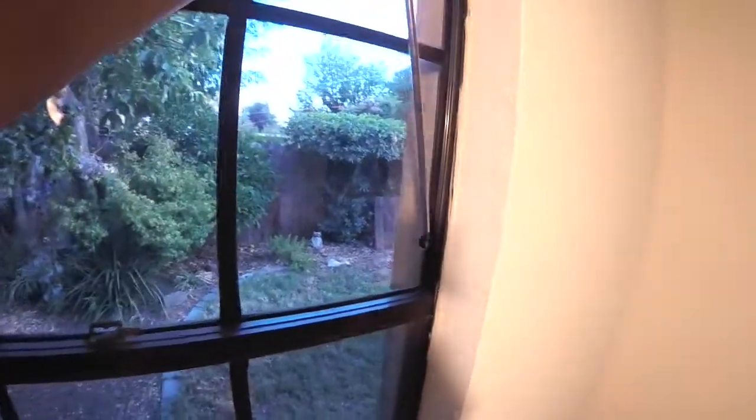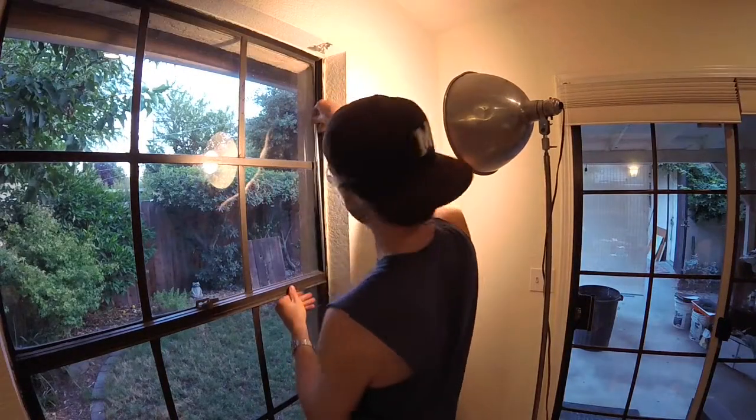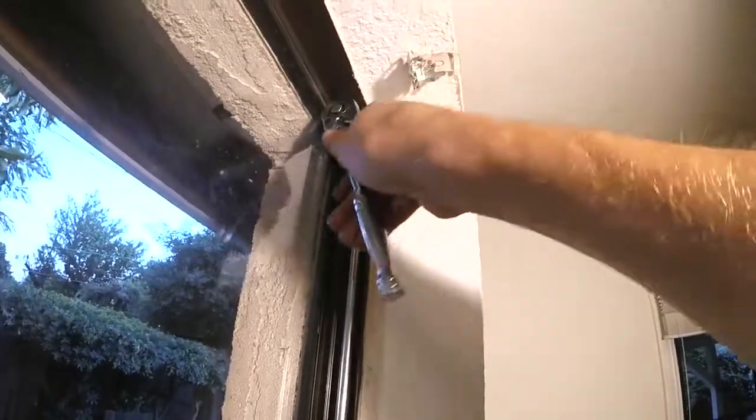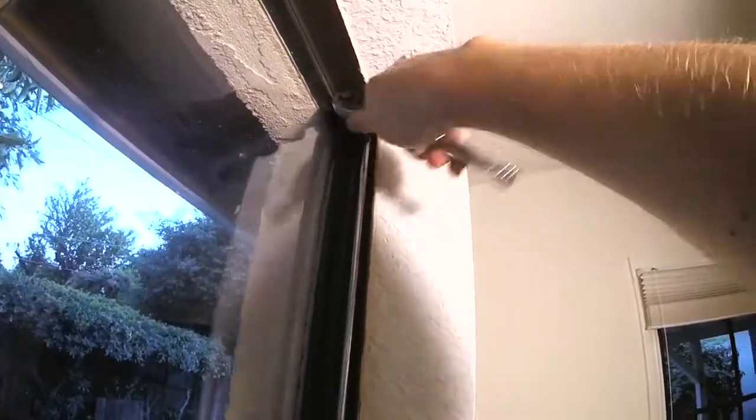With the clip side down, go ahead and slide the new balance back into that channel. Slide it all the way down, make sure the clip gets down at the bottom, then tighten down that little quarter-inch screw that holds the whole window balance in. Make sure that's good and snug.